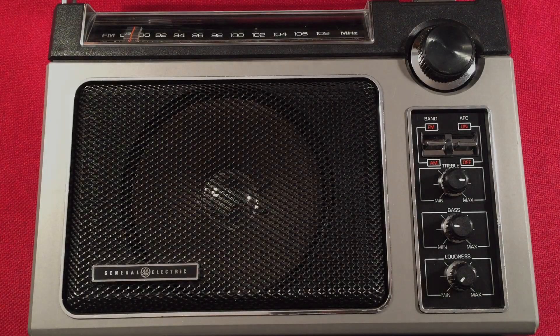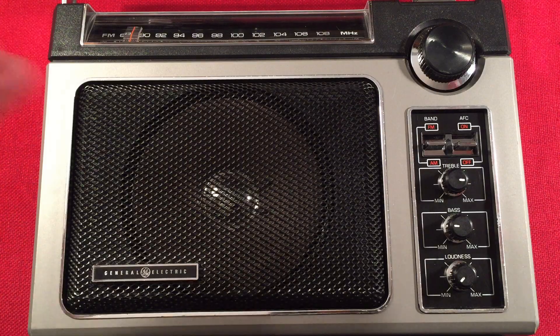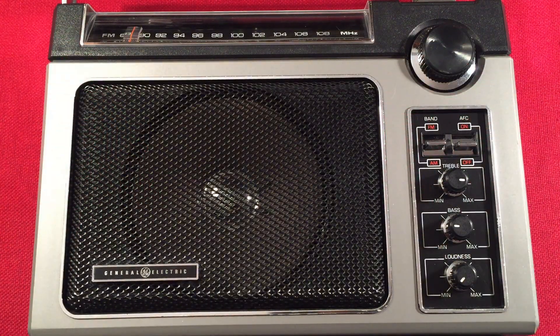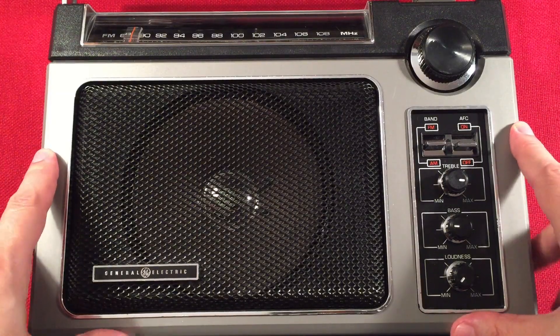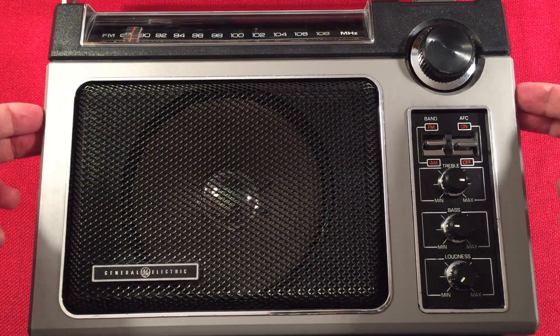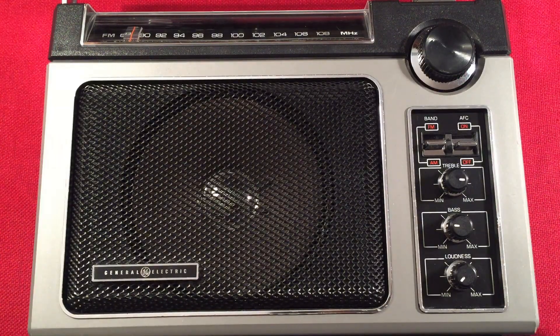Hello and welcome to Radio Waves by Todderbert. If you enjoy reviews, comparisons, and band scans of new and classic portable radios, then make sure to subscribe and tap the bell icon so you don't miss any of my most awesome videos. In front of us, we have a legendary General Electric Super Radio — the original — and I'm going to perform a daytime AM band scan. We'll go over features of the radio, do a size comparison, and start cruising the daytime band. Let's check it out.